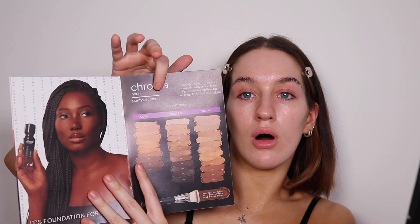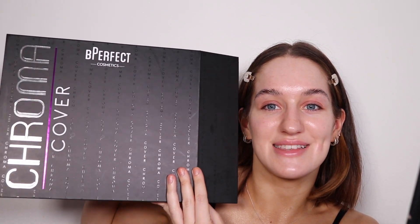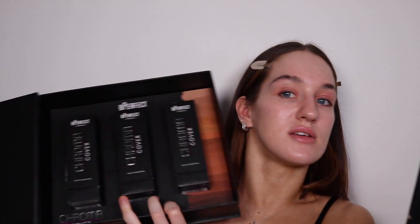Be Perfect just launched a new foundation — the Chroma Cover. You've got cool, warm, and neutral, named with C for cool, W for warm, and N for neutral. The lightest shades start at 1 and go up to 20-something for the darkest. I'm using shade W3 today. It's a matte foundation, and you get 20% off anything from Be Perfect with my code '20blend' because I'm a brand ambassador.